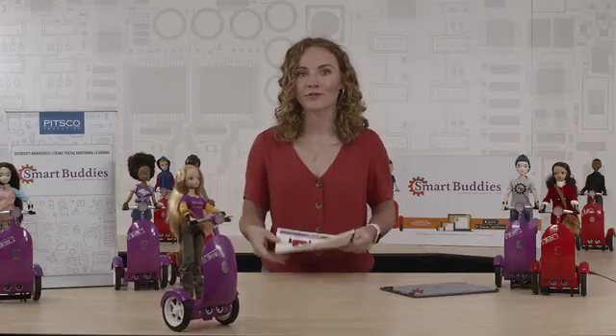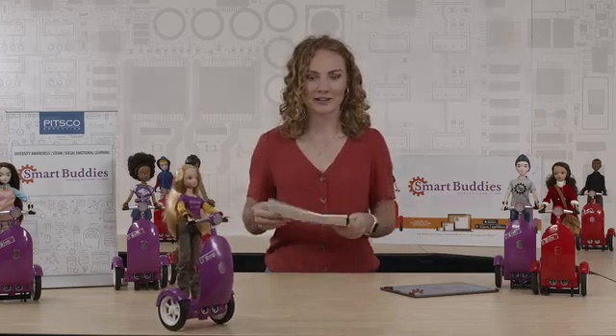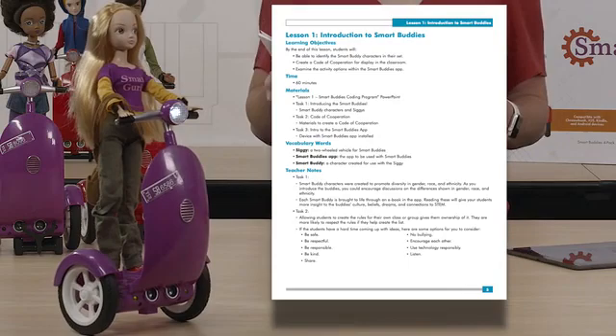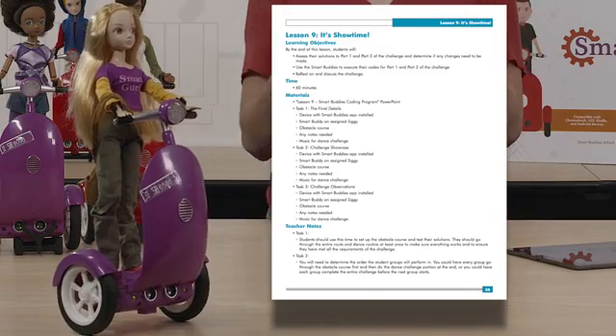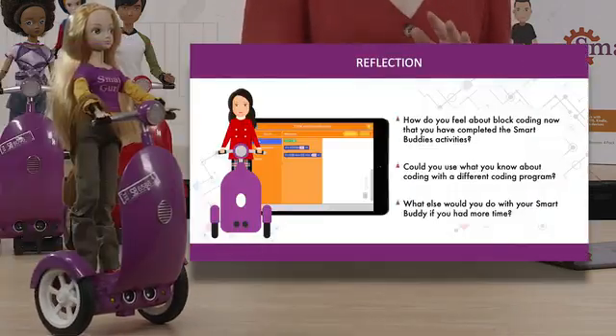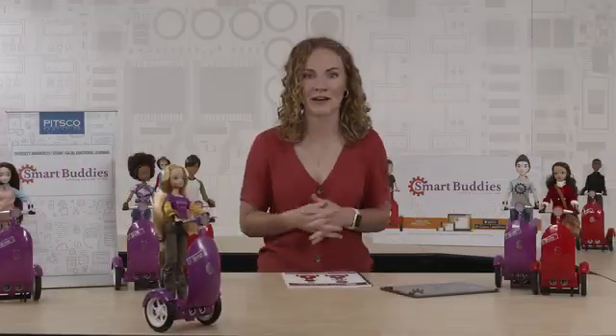Smart Buddies is a turnkey program perfect for all teachers no matter your coding experience. Included in the curriculum are nine one-hour lessons and a code of conduct. You'll get teacher's notes, PowerPoint presentations, materials lists, all the step-by-step activities, test questions, and an overview of career pathways.